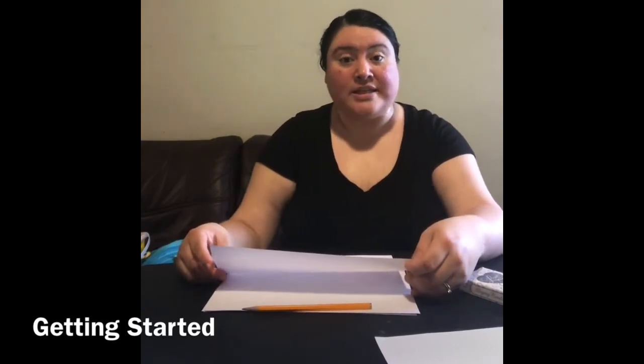Hi class! I hope everyone is doing really well. Today, I am going to teach you how you can continue to practice piano without a piano.